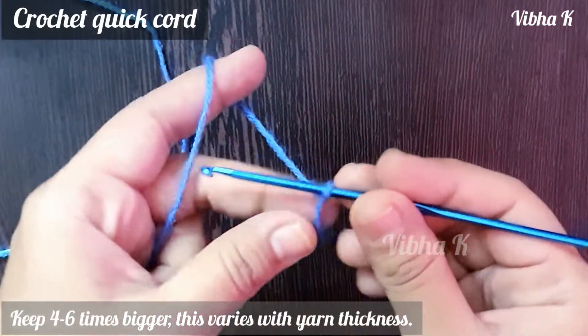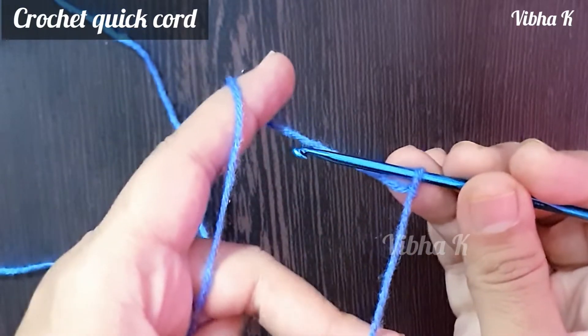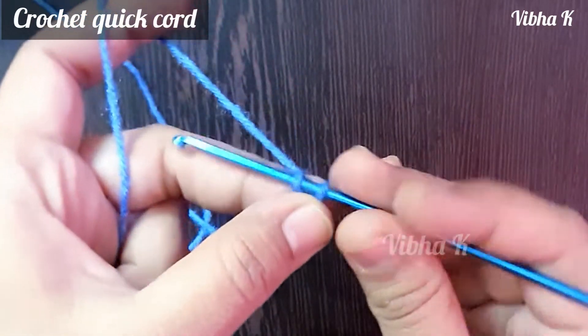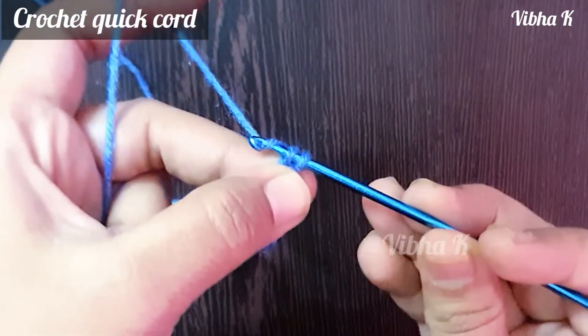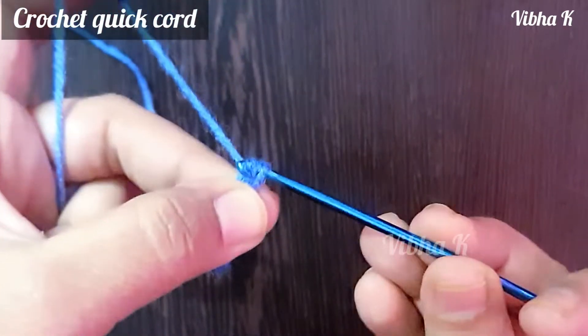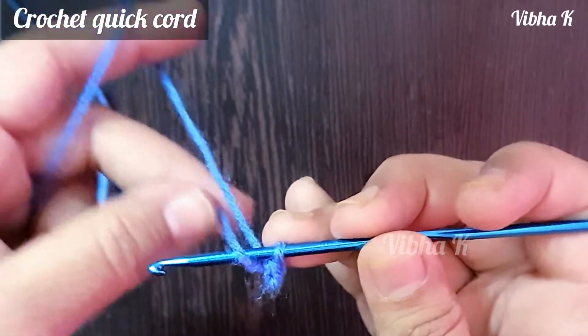This is your working end that I'm holding in my fingers, and this one is the loose end. Now wrap the loose end around the hook, then wrap the working end of the yarn around the hook, and pull it through these two loops like this.